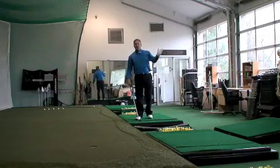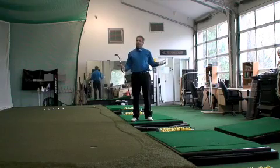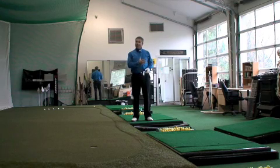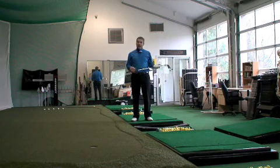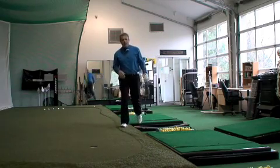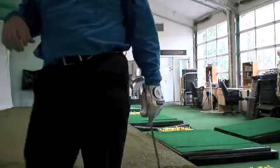Hey guys, Sean Clement here from the Richmond Hill Golf Learning Center. We're in the trailing end of October right now — cold rain outside, but we're nice and toasty in here. We've got a wonderful facility for our winter supervised practice sessions. Let me start by giving you a quick tour so that you know what to expect when you come here.